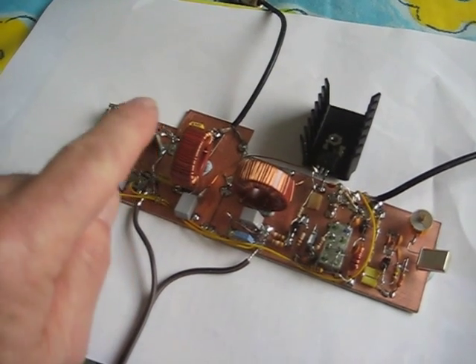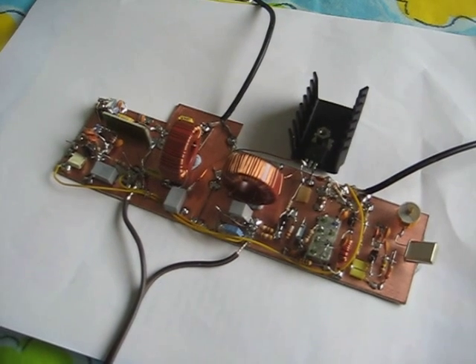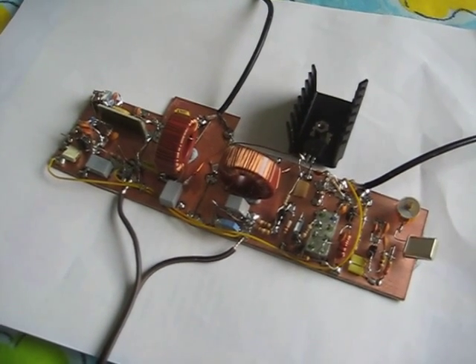On the left there's a small tuned preamp to make up for the lack of gain in the FT817 at 137kHz.